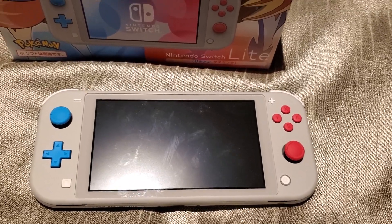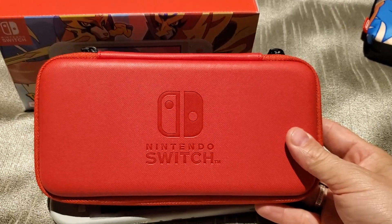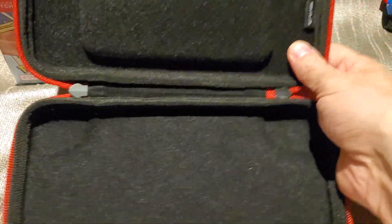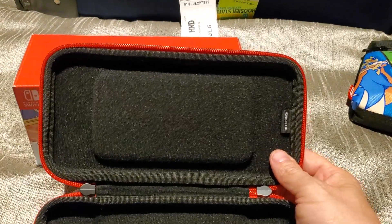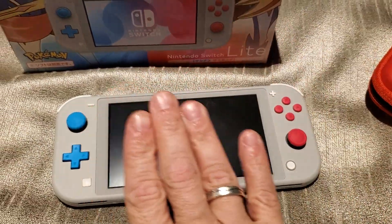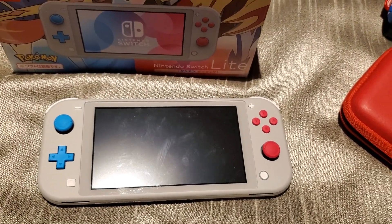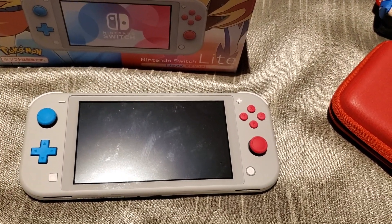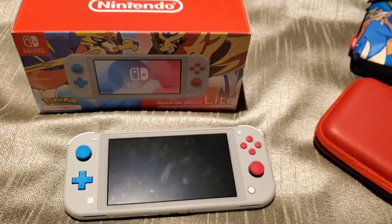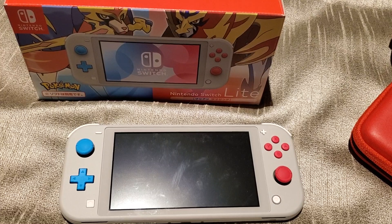I also picked up a red Hori case that is pretty much a simple case just for the system, and it will be what this is carried in when I head back to the States in a week. I hope you enjoyed the Switch review and see you in the next video.